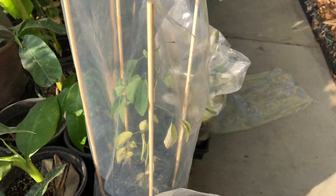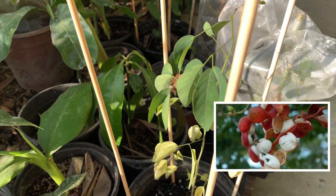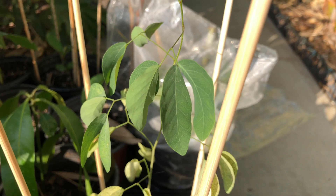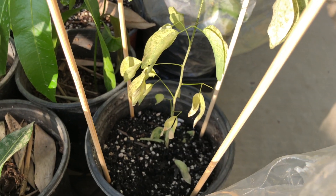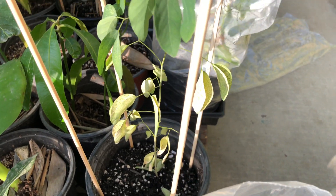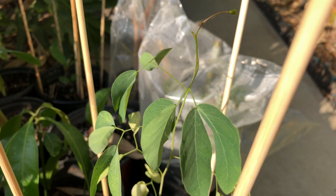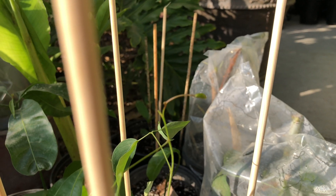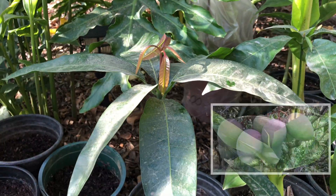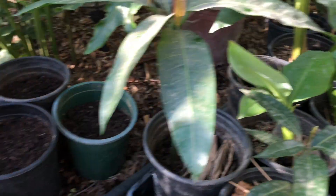This one right here is a grumichama, again grown from seeds. He actually came from a much smaller container, so we transplanted him just a week ago into this slightly larger container. There's some transplant shock, but if you look at the overall growth he's doing nicely — look at that new growth right there.